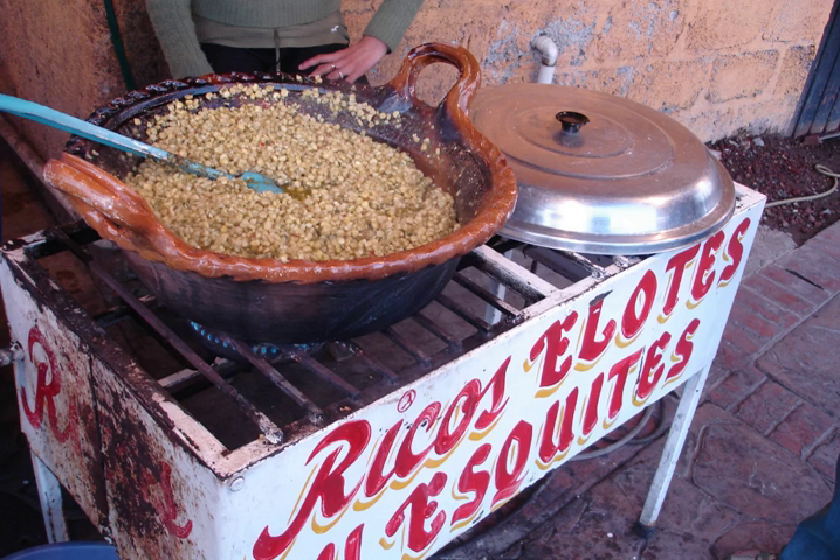The word esquites comes from the Nahuatl word izquitel, which means toasted corn. Esquites is generally made from mature corn, not fresh or dried.